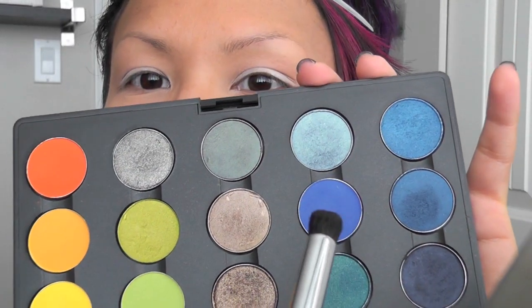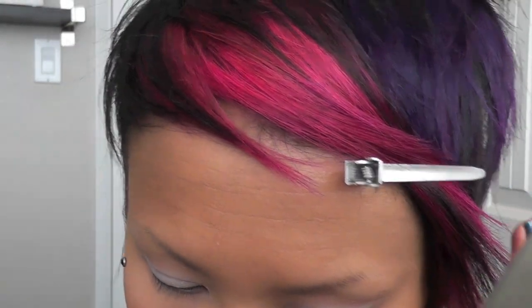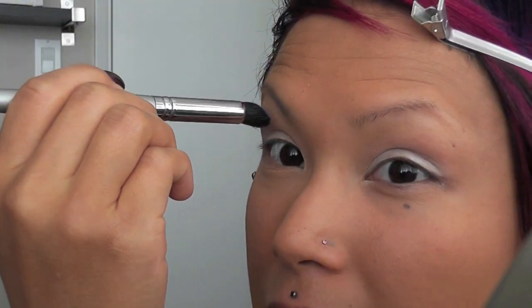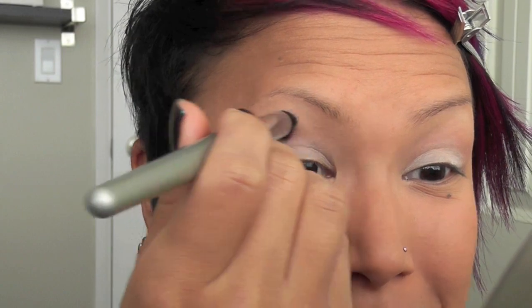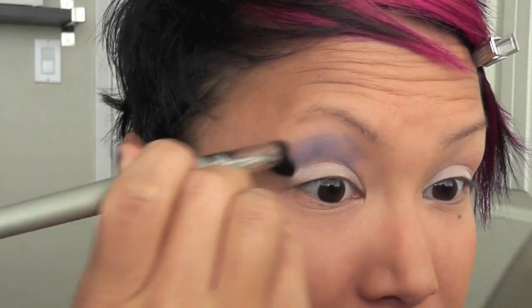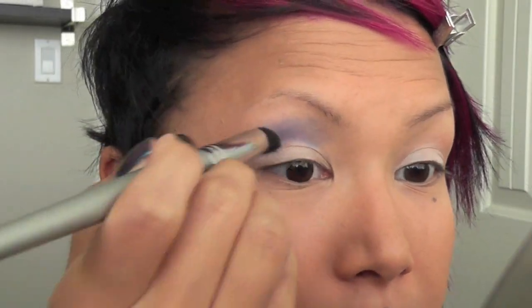I'm going to take Atlantic Blue and use the eye contour brush to apply it above my crease. I just applied it like that, and now I'm going to take the longer part of the contour brush and place it into my crease. I'm not liking the way that one part turned out, but I can fix that.